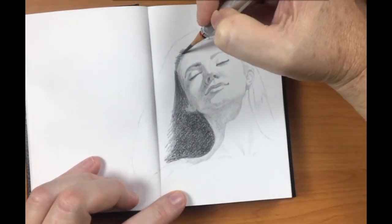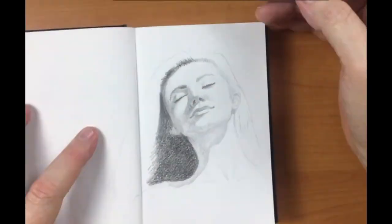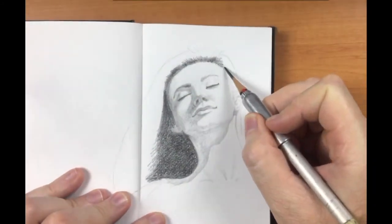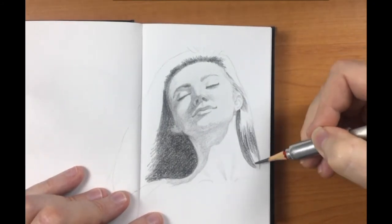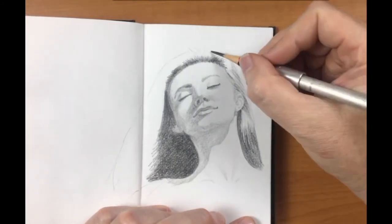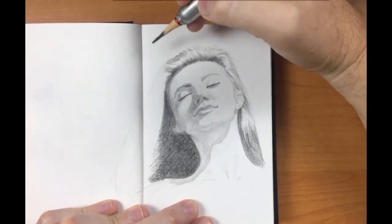Now on the hairline. You'll see soon I'll change to the HB again just to blend those edges, make it a little bit softer. Adding a bit of shadow to the hair, keeping an eye on how the light hits the hair. So at this stage of the drawing I'm quite satisfied how it's going and it won't be too long until it's finished.